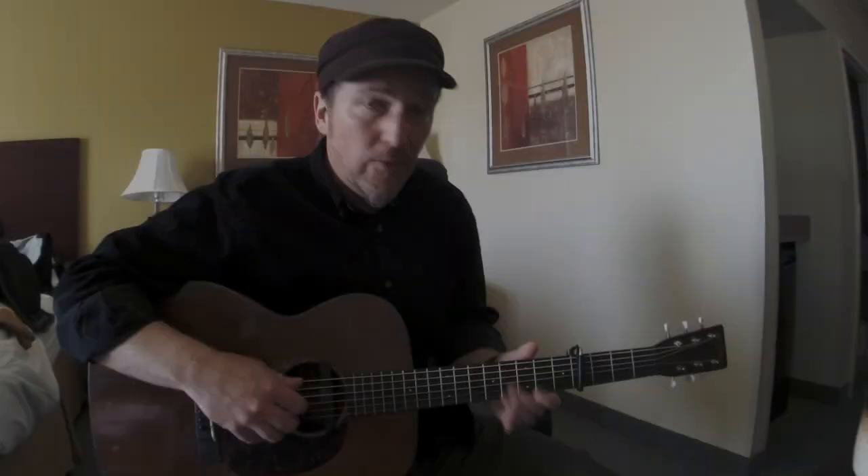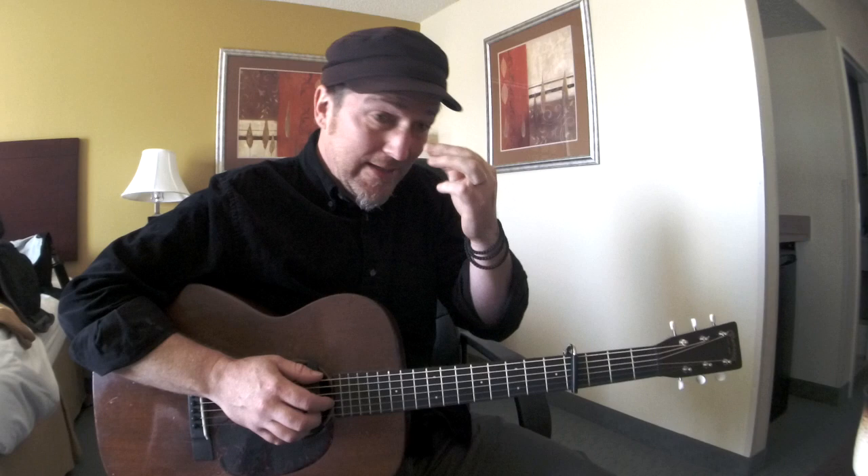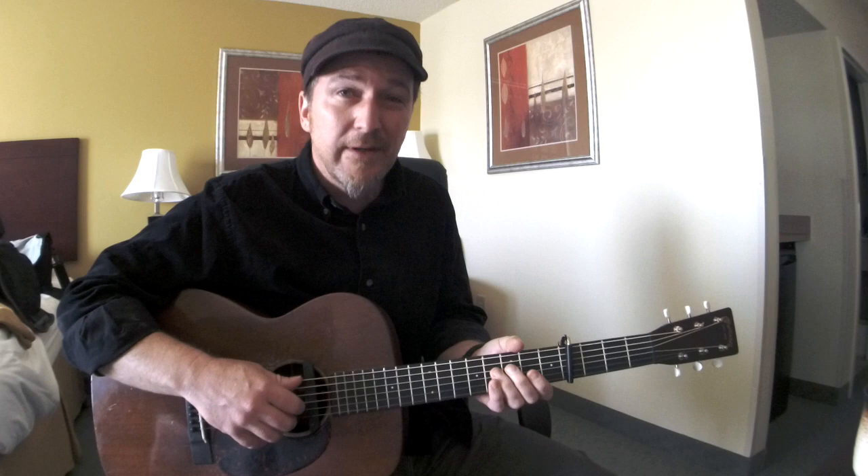Where do I start unpacking this old chestnut? I wrote this song when I was 33, so that's 12 years ago.